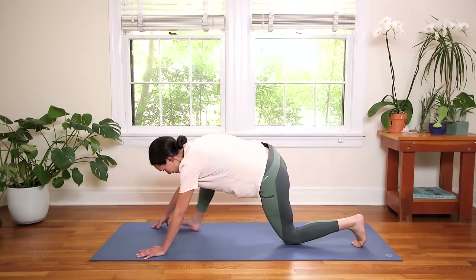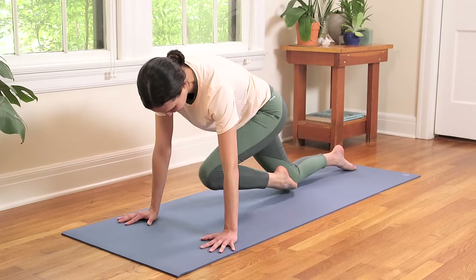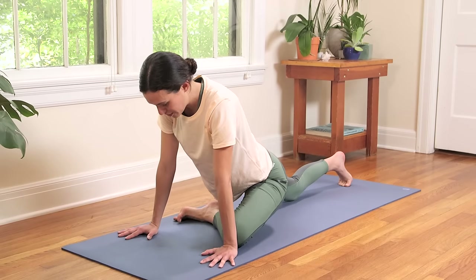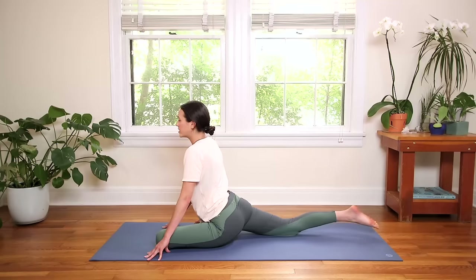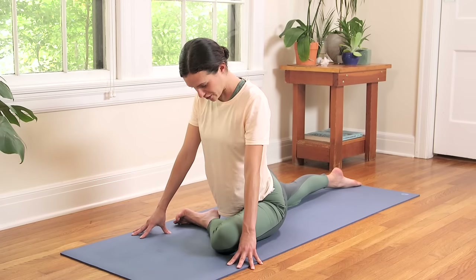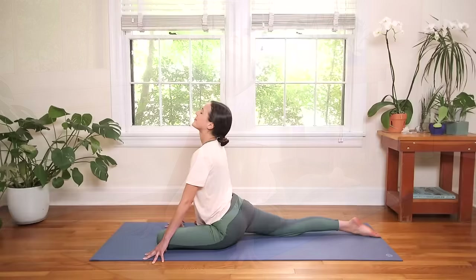Plant the palms, come back to all fours. Left knee goes in towards the right elbow and then around to One-Legged Pigeon on the other side — left knee goes to the right elbow and then to the left elbow. Find your One-Legged Pigeon here. Walk that right knee out. Sit up nice and tall today. Maybe bring the hands together at the heart. Notice this side will be different — if you brought your hands together on the other side, it doesn't necessarily mean you'll do it on this side. Nice full breaths — you gotta love your body, it's the only body you got. Accept it, appreciate it, learn to work with it.